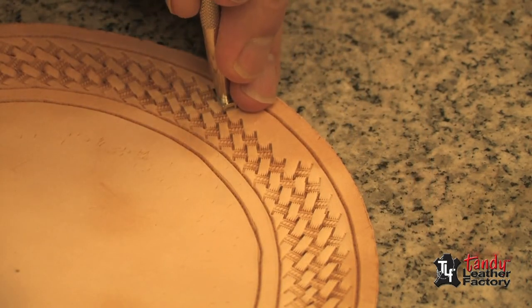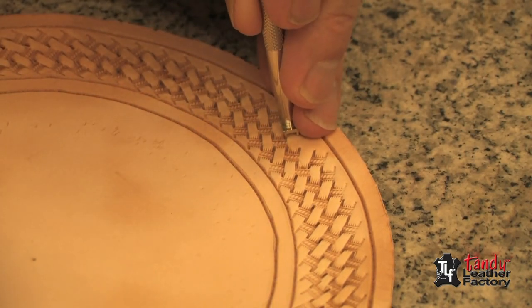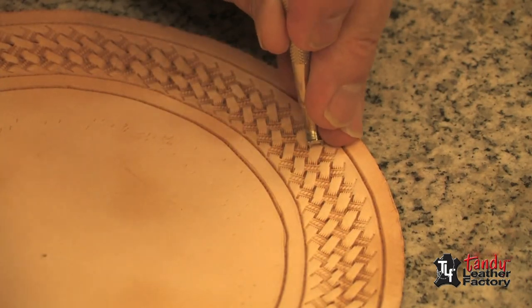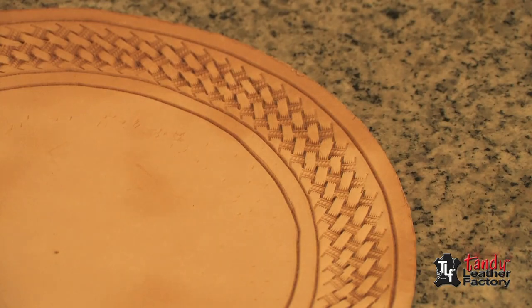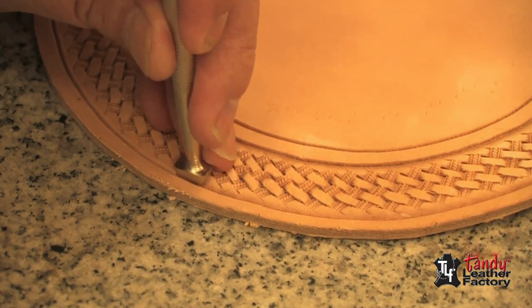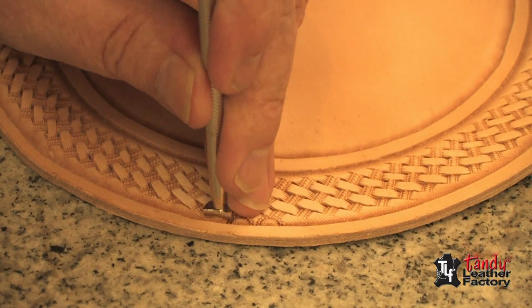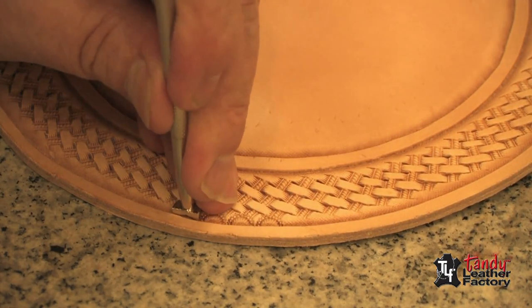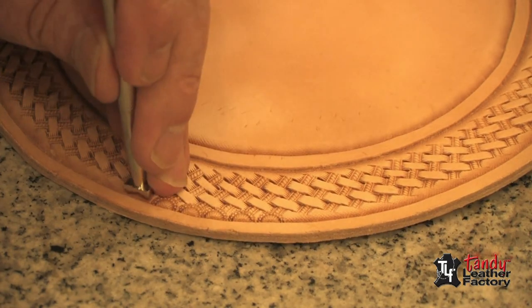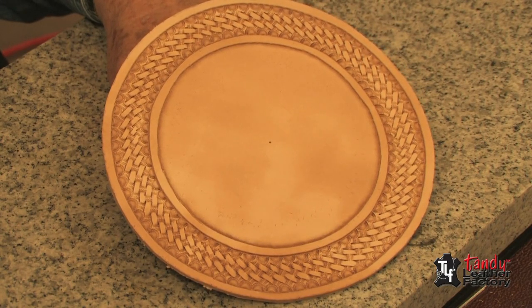Now we can start on our outer row — we will do it the same way. Just like we did on the inner row as we come around, you will find that everything will come out just right. We are now ready to do our beveling. And now we will put a border stamp on here just as we did on the other one. And here we have our finished piece with the basket stamp going in a circle at an angle.